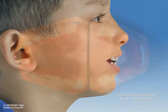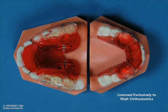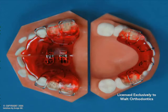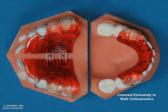The twin block also expands the palate, while a sagittal twin block widens and forces the lower teeth forward. Both require a key that expands the screw, which forces the palate to expand and thrust the teeth forward.